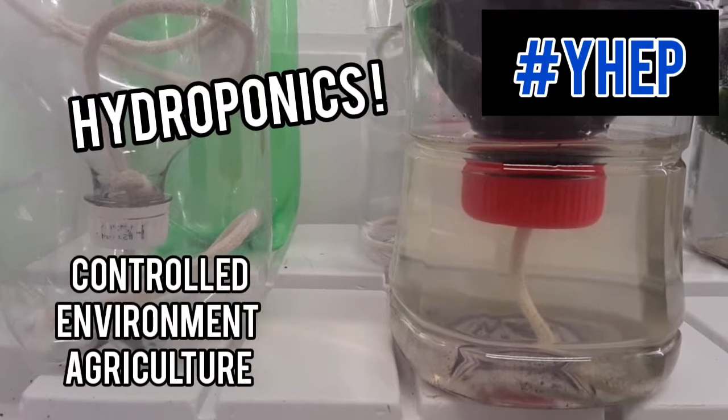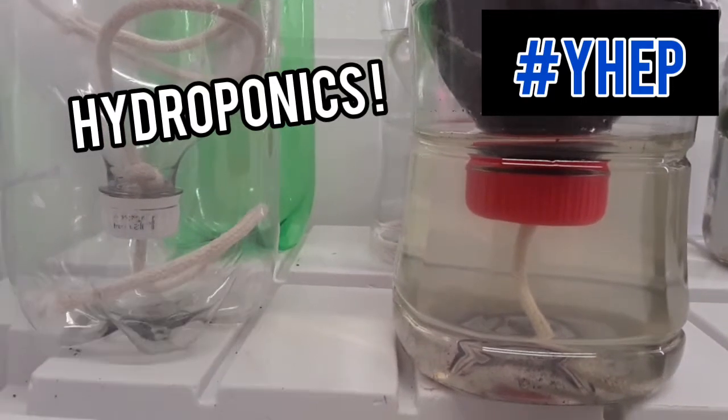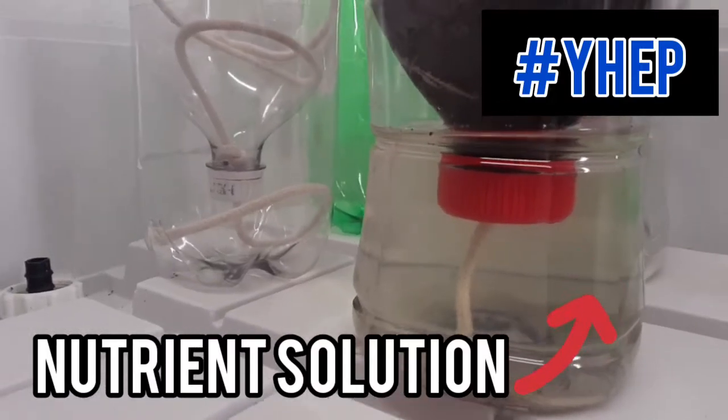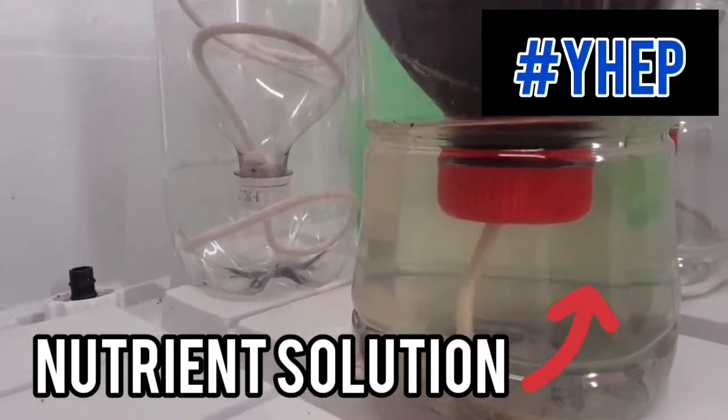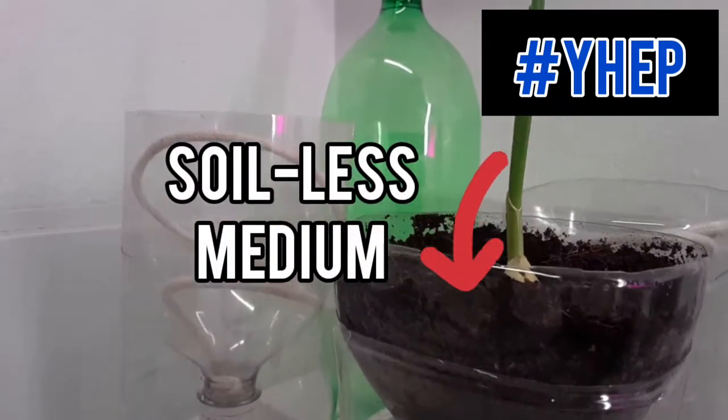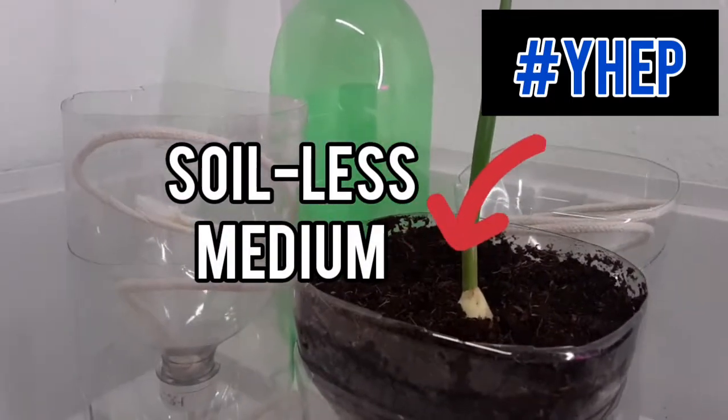Hydroponics is a type of controlled environment agriculture that replaces plants' traditional soil-based needs with a nutrient solution — seen here in the bottom portion of this homemade unit — which supplies nutrition and water to the plant roots. It also requires an inert structural medium, seen here at the top, to provide support to the roots.